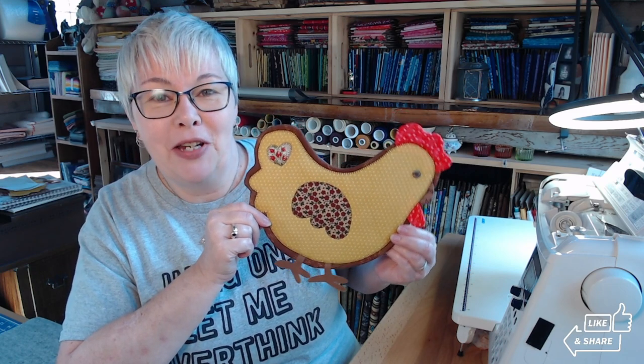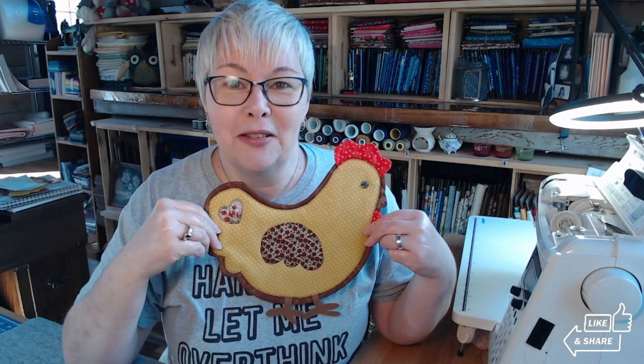I'm gonna walk you through how to make her in this video and it's super easy. Once you make one I think you'll get really fast at them and be able to make a whole bunch. These are great for yourself, great for gifts for friends and family. You could even set up at consignment shops or farmers markets — I think these would do really well. People love chickens!